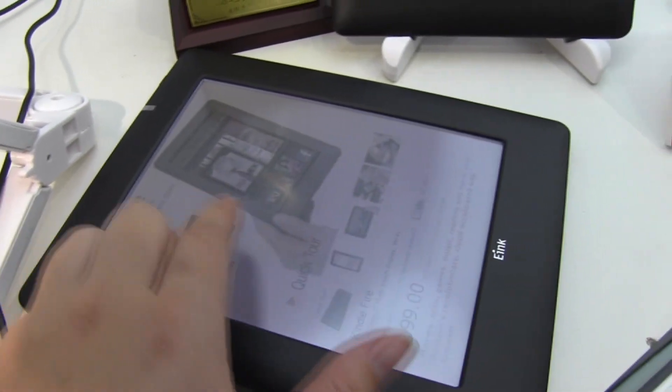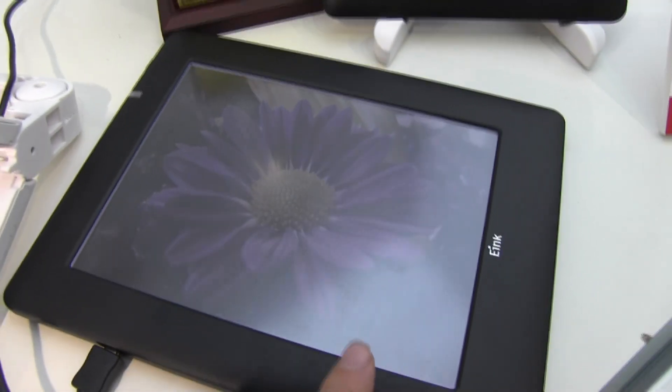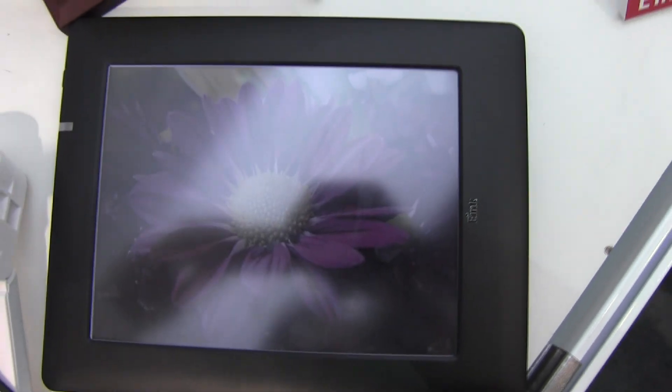It does refresh rather quickly. You can see the viewing angles aren't exactly the best — the viewing angles are almost better from down here. Straight on it's kind of a little bit of a wash.